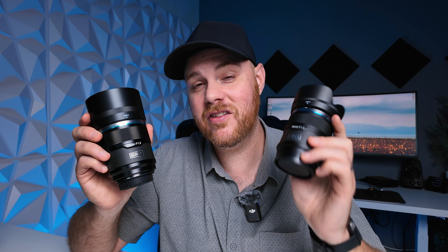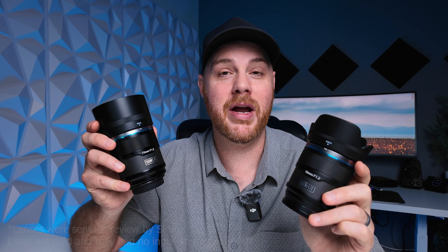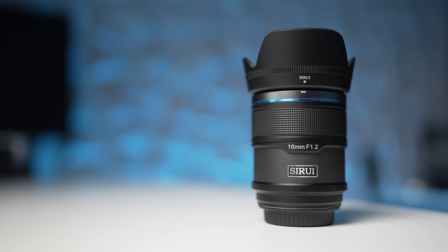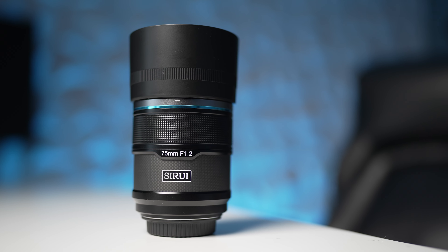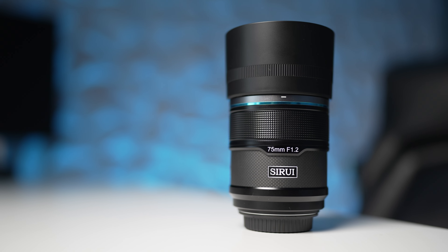Today we've got a two-lens review: a 16mm and a 75mm f1.2 from Sirui. This is a Sniper series review. They actually come in a set, though you can buy them individually. They come in a little soft case, which is a nice touch. It's a nice range — 16mm, which is a 24mm full frame equivalent, and a 75mm, which is about 113mm, so you can shoot pretty much everything with these two lenses.